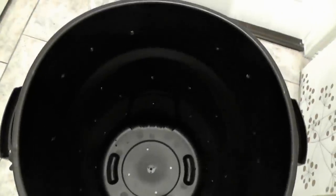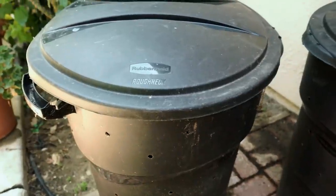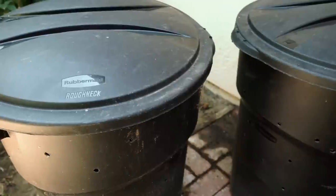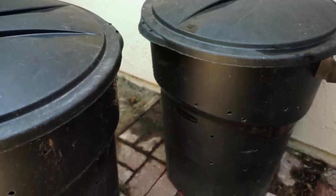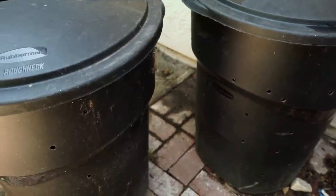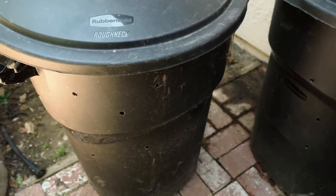Once completed, your container should look like this, and as you can see it has a lot of holes which will allow you to start your composting process very easily. I usually use two or three composting bins. The composting process can take up to six months, so while one of my compost bins is preparing the compost, I can continue to add organic matter in my other bins, ensuring I have compost whenever I need it.